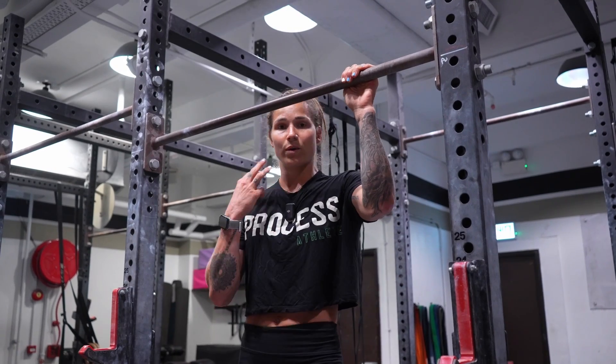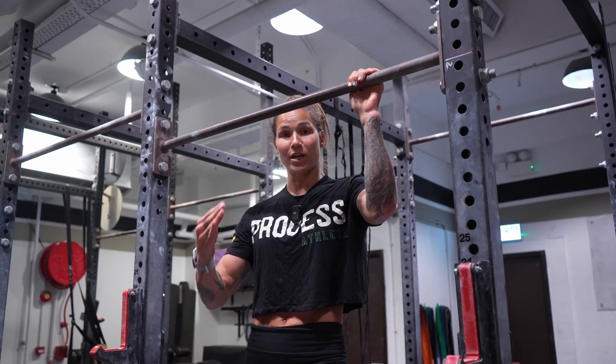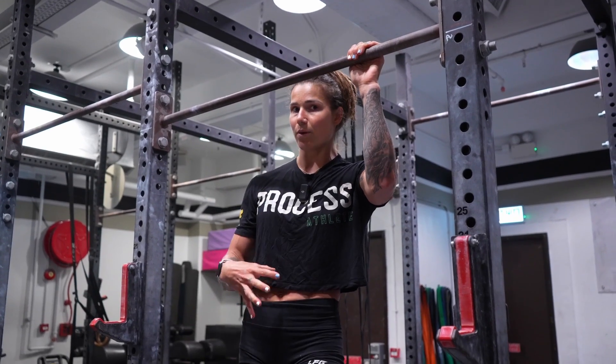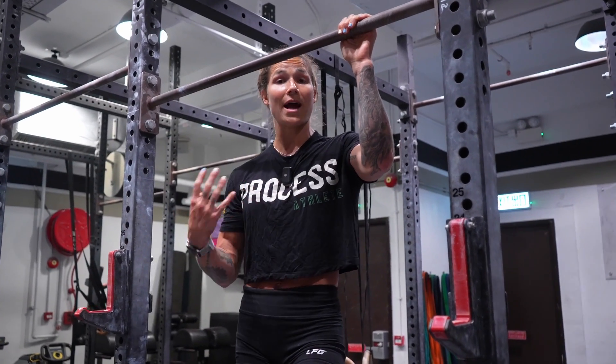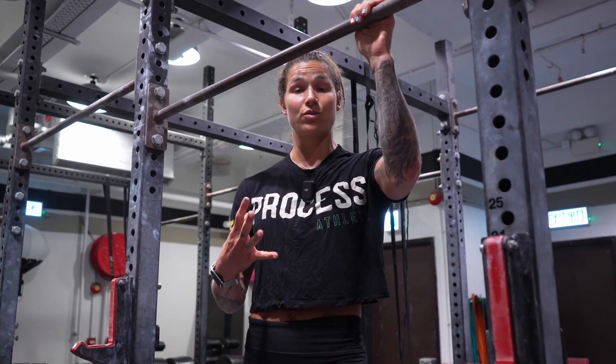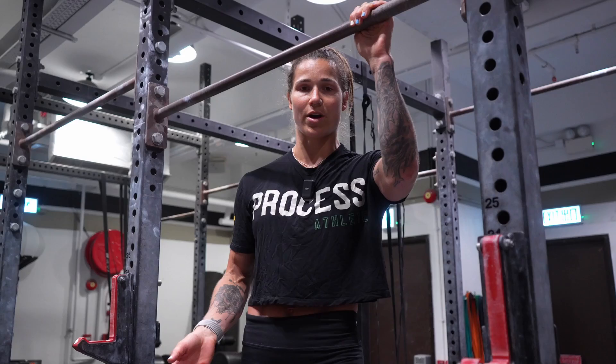You could start with three sets, and as you progress through your weeks, make it a little bit harder — go a little slower, add slightly more volume, maybe add another set. So instead of three sets, do four sets. Maybe you started with one rep and now you can do two. These are all different ways that you can progress.